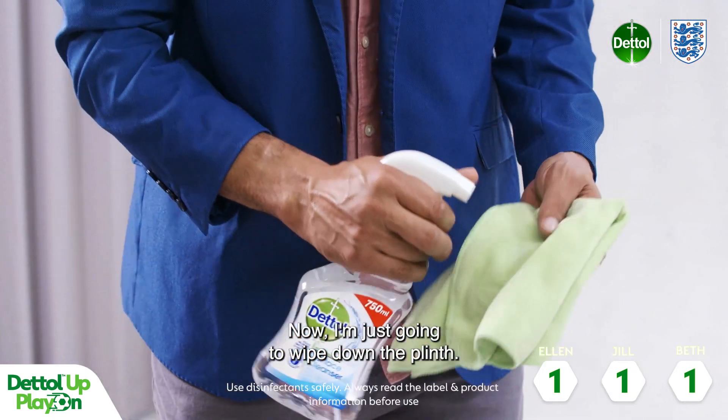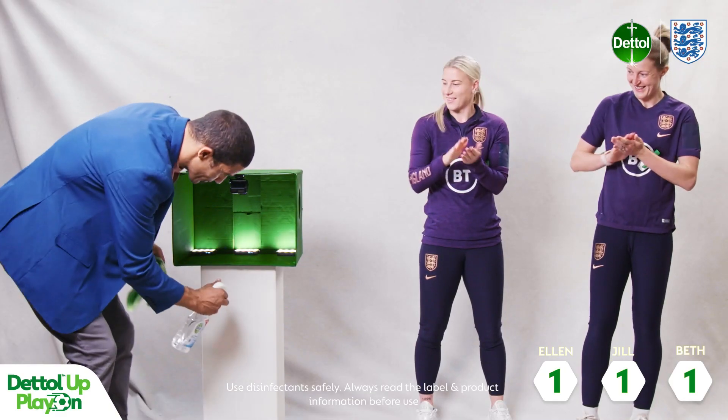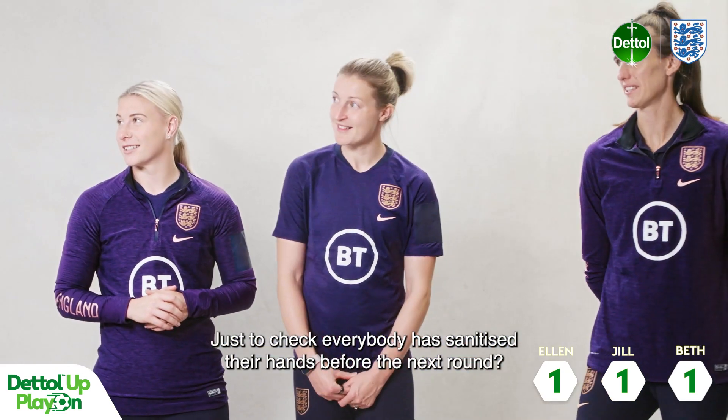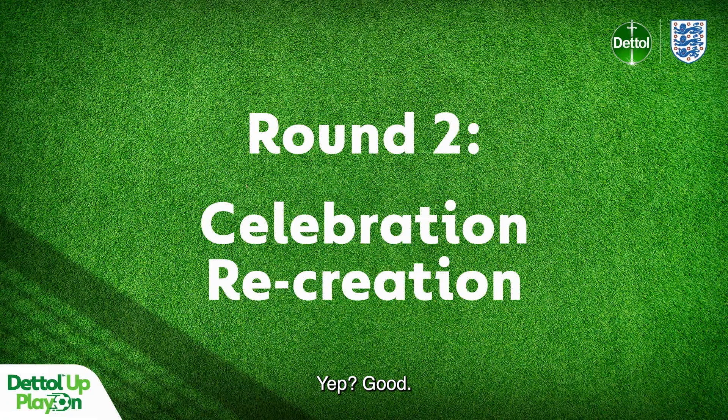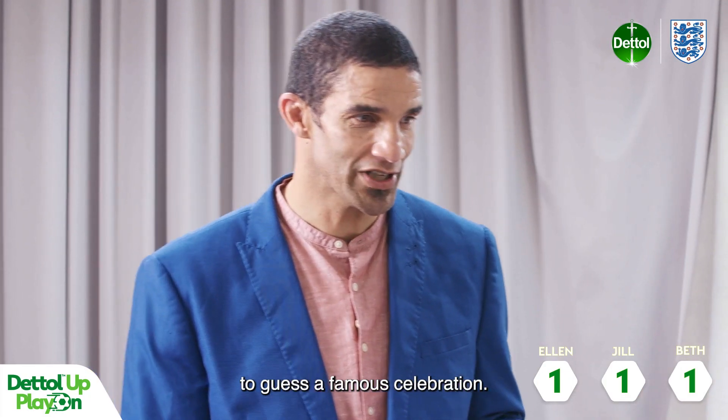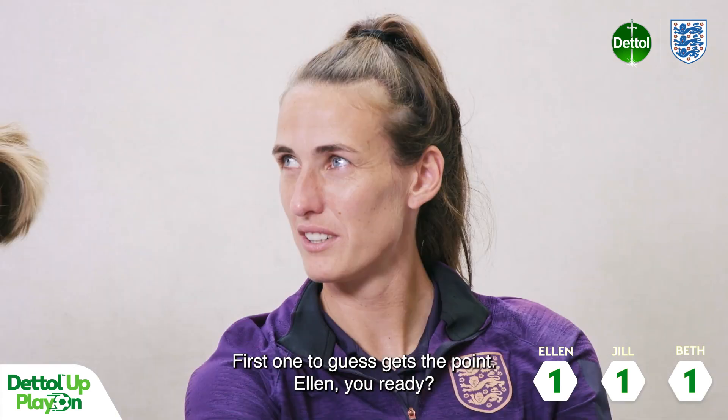Now I'm just going to write down the plinth — just to check that everybody has sanitised their hands before the next round. Yep, yep, good. Up next, you will take it in turns to guess a famous celebration. First one to guess gets the point.